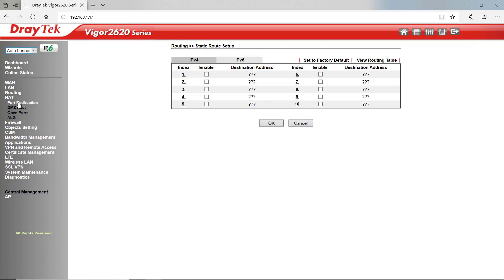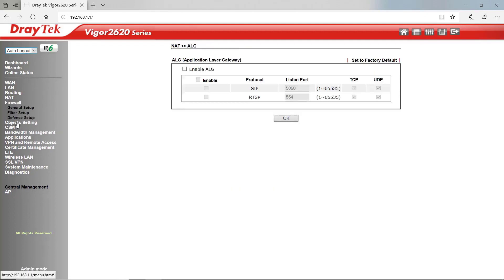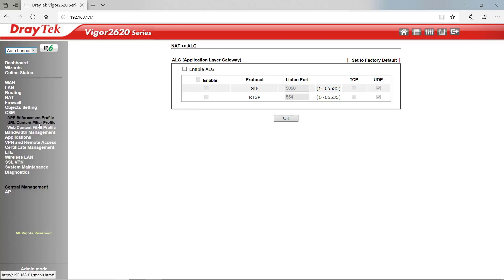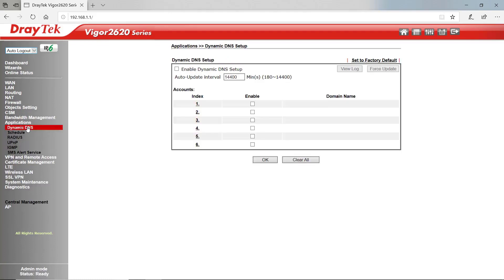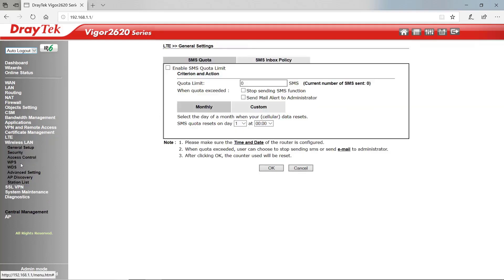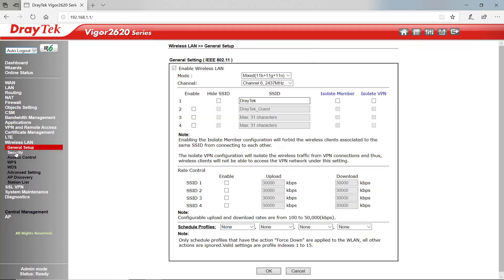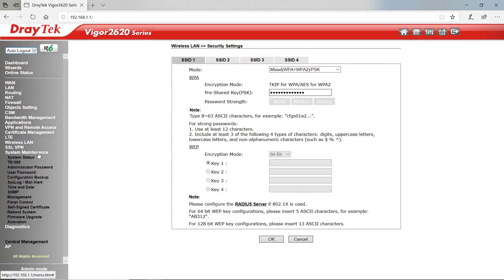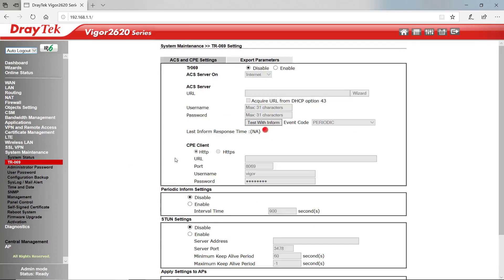Under NAT we set up our port forwarding or port redirection, DMZ hosts, open ports, and ALG. Firewall settings include object settings where we set the objects for our firewall rules. Content security management and bandwidth management is where we find our QoS settings. Under Applications we find our dynamic DNS client amongst other things. There's our VPN setup, LTE setup and general settings. Wireless LAN settings include general setup and security settings. SSL VPN setup and system maintenance will show us our system status. TR-069 settings are for our ACS2 central management system.